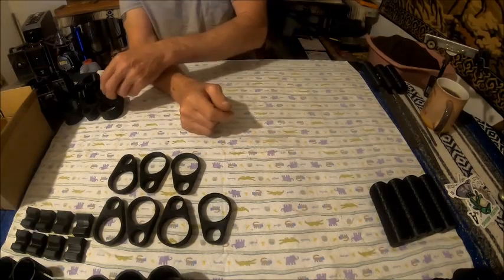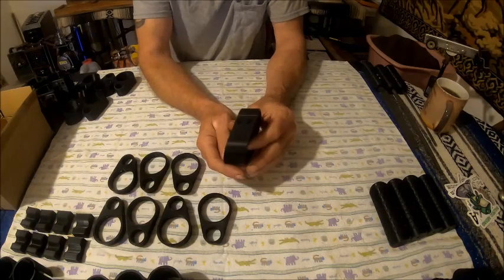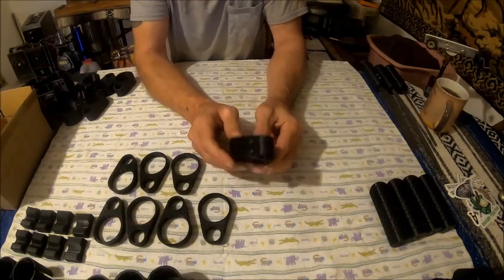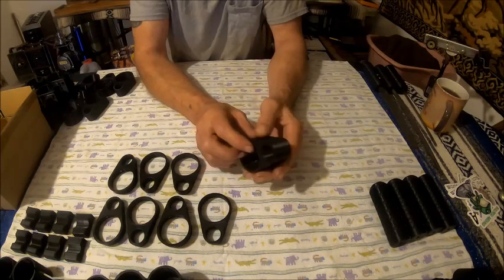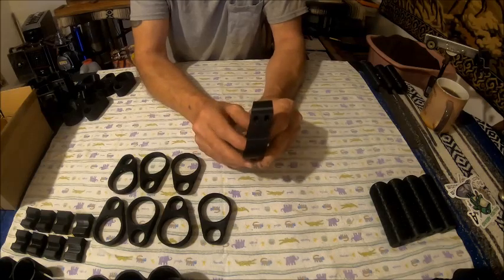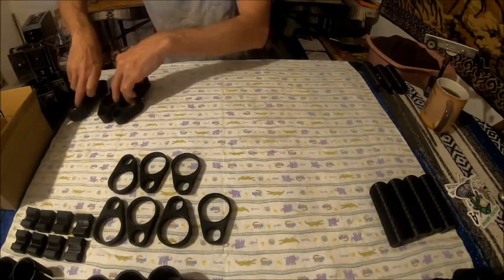Now let's get to the Challenger 45 and 50 barrel band slanted. I've got one, two, three, four, five, six of them available as of now. If these sell, I'll print more — so these will be on my site. We've got six of those.